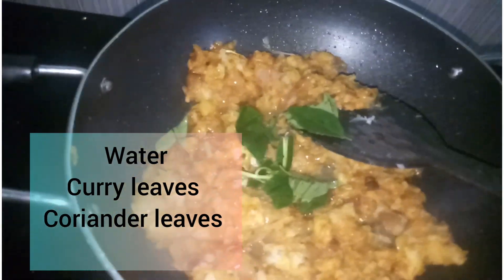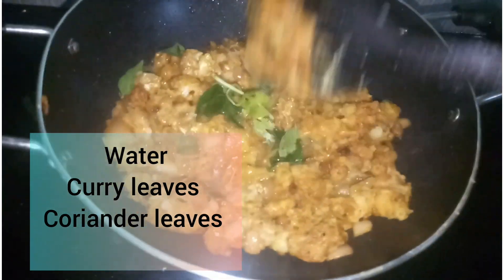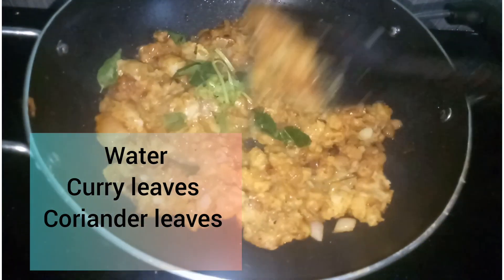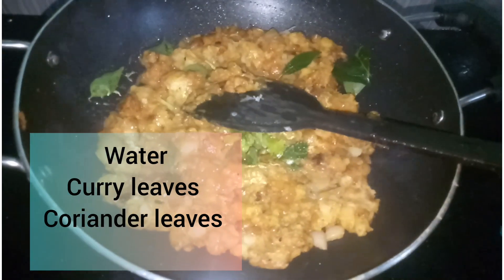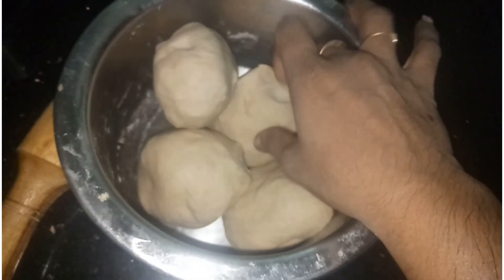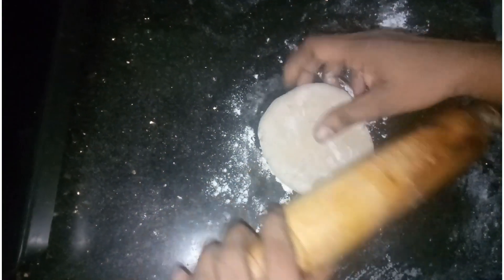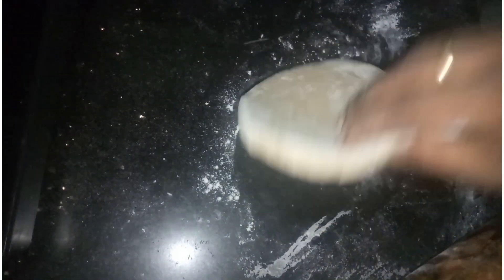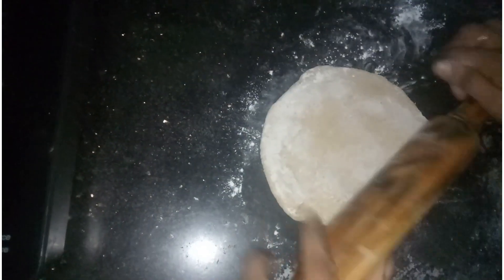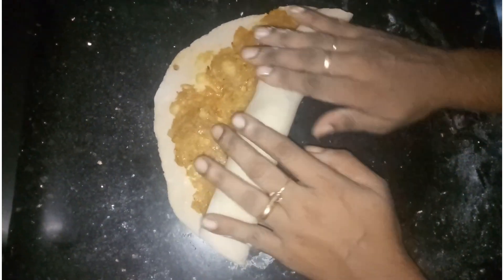We will dry it in the stuffing, and we dry it. Then we cut the chapati and cut it into 4 pieces. We cut it in a medium size. This is how we spread the filling. This is how we roll this chapati.